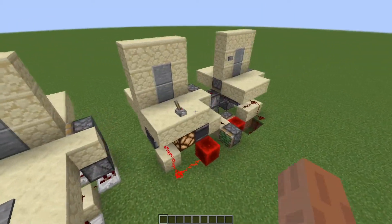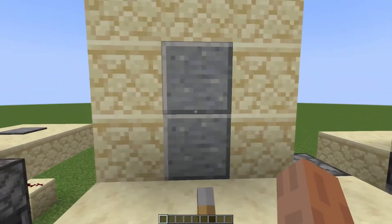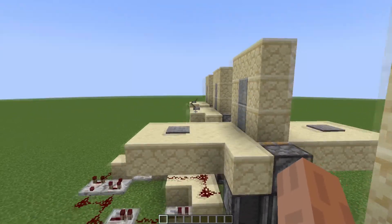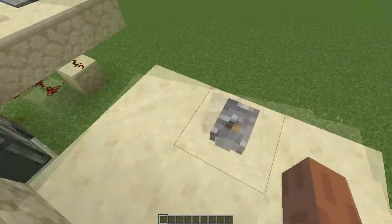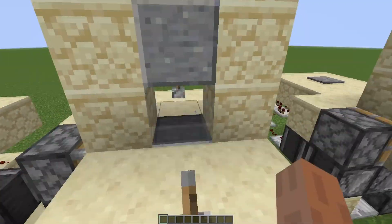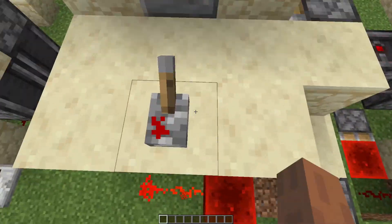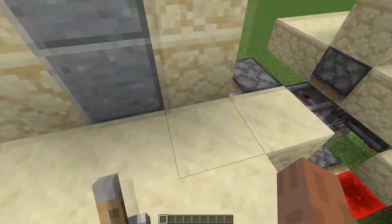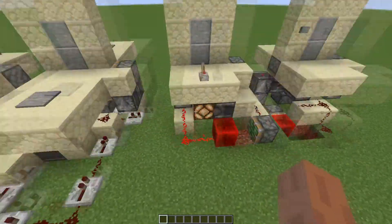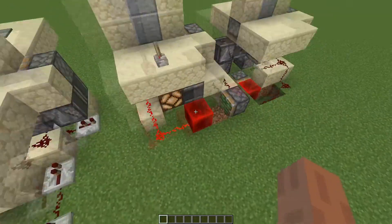For the next design, I made what I believe most people were expecting with the original build — the first modification, except that both levers work. You don't have to reach back through. Now this requires quite a bit more redstone to keep it in the original design, but it's not terribly bad. If you want it to look nice on top, then you can make this one.